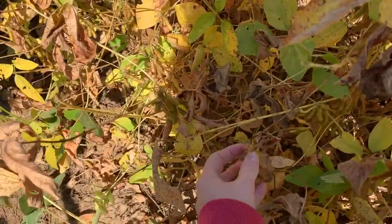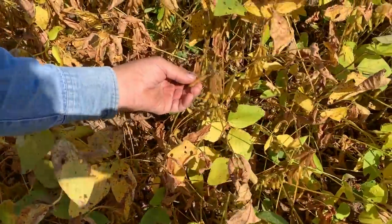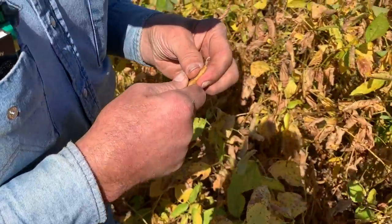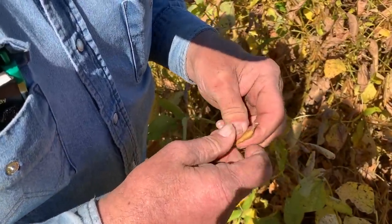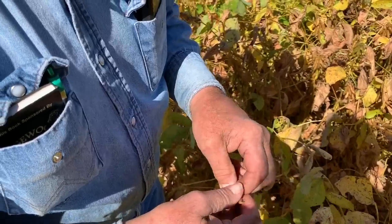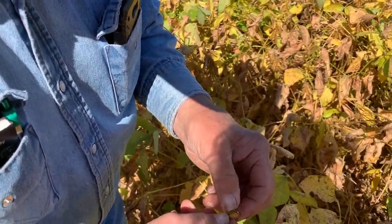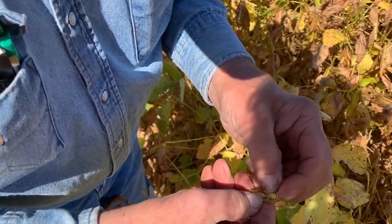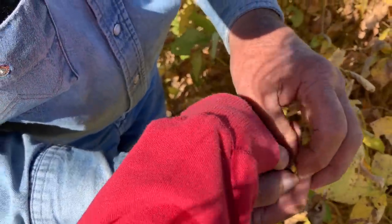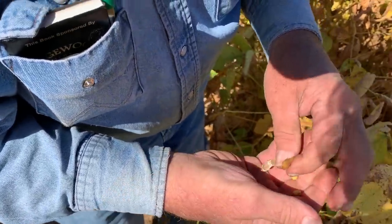I just don't know anything about soybeans. What is the goal? More pods, a bunch of pods — and the more beans in the pod the better. Three full beans there — they ain't big, but of course beans ain't real big.